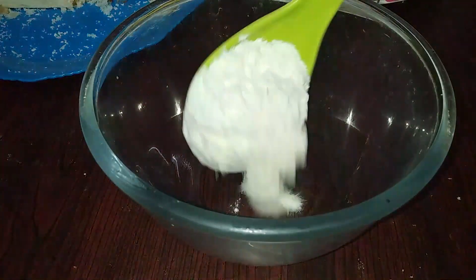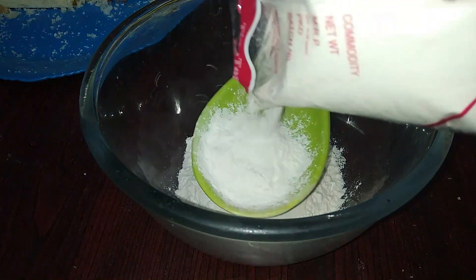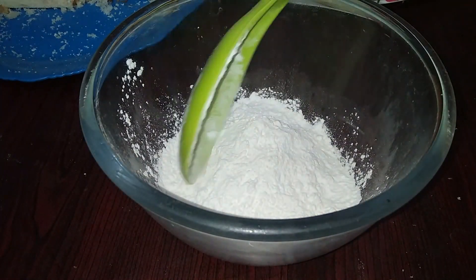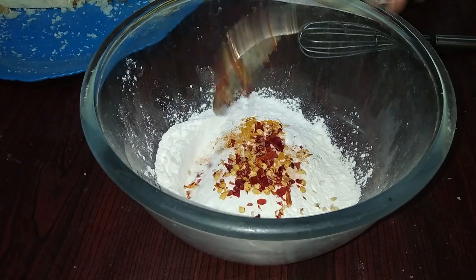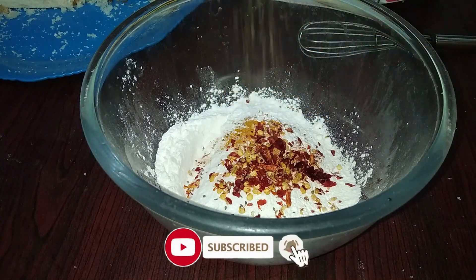Add to a mixing bowl. Add salt, half a cup of corn flour, and 1 teaspoon of salt. I am going to add some red chili flakes.